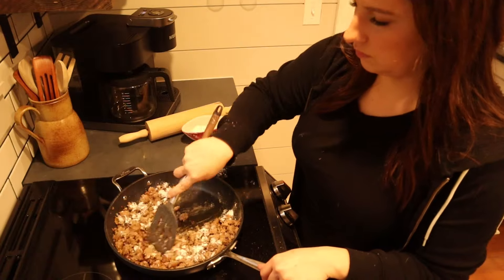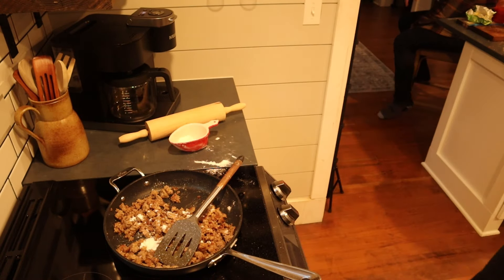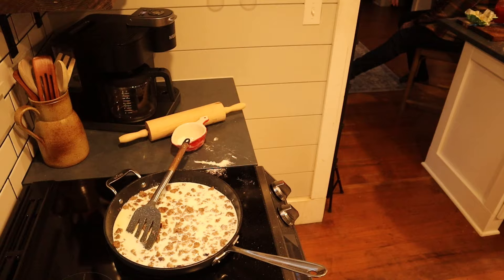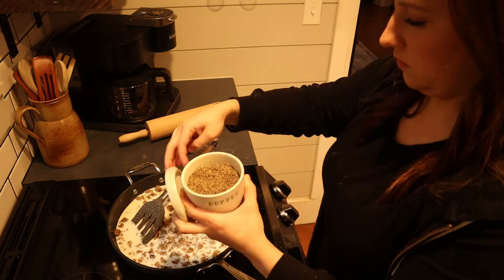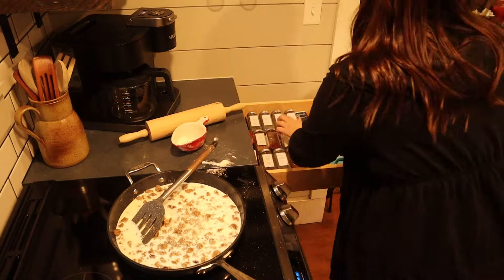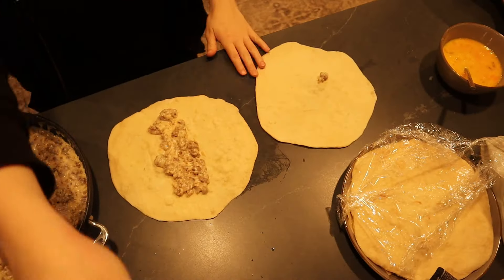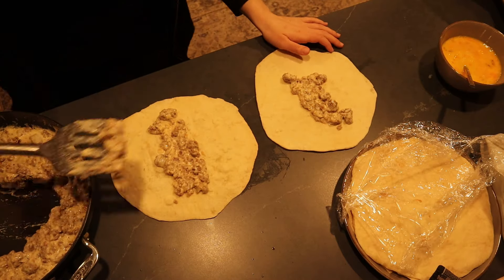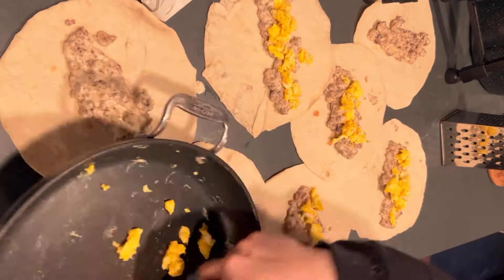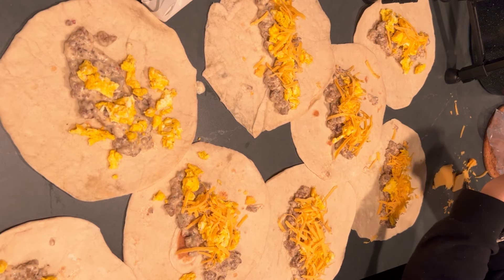To make the sausage gravy, I browned the sausage, added a little bit of flour, then some milk, and seasoned it with salt, pepper, garlic powder, and onion powder, then let it cook down and thicken up. I put these on the tortillas while still warm and fresh, topped with scrambled egg and shredded cheese, rolled them up, and wrapped them in plastic wrap and put them in the fridge. Each day this week my husband took one out, threw it in the microwave for about a minute, then put it in a pan while getting his lunch together so it would brown on all sides.